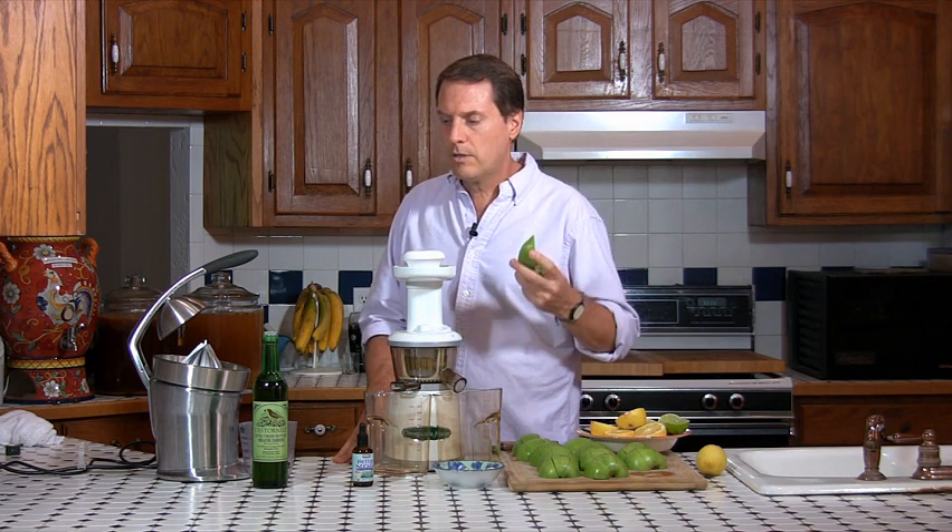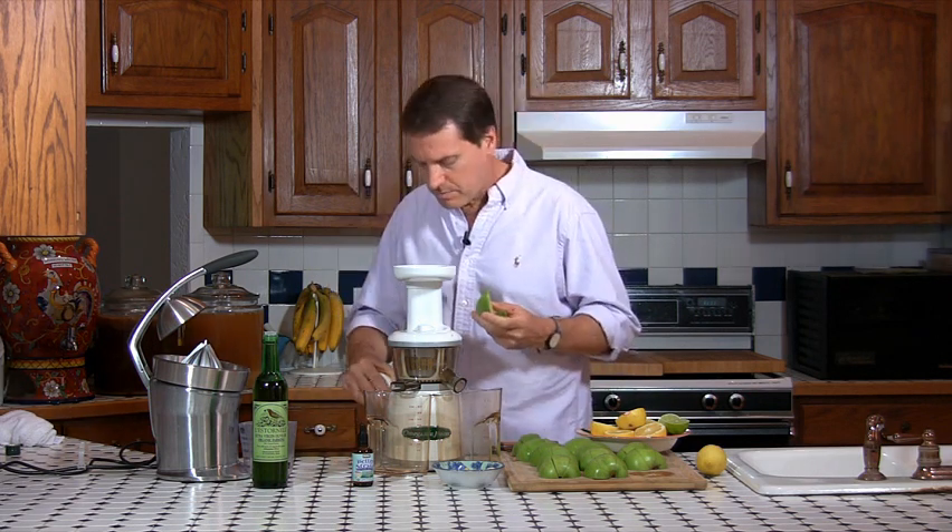Let's start by juicing the apples. I'm going to run six apples through here. We'll give you the recipe at the end of this video, but basically it's two cups of apple juice, a half cup of lemon and lime juice — fresh squeezed — about half and half lemons and limes. Then I run the ginger through the juicer, about an inch and a half to two inches of ginger. And then four tablespoons of olive oil, and maybe six to eight drops of stevia to sweeten it.